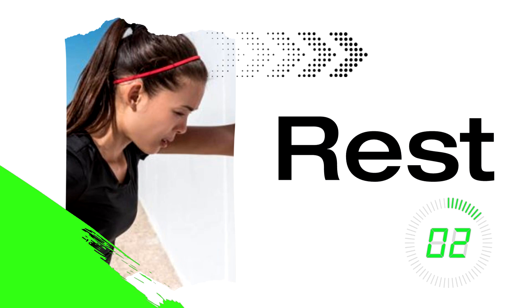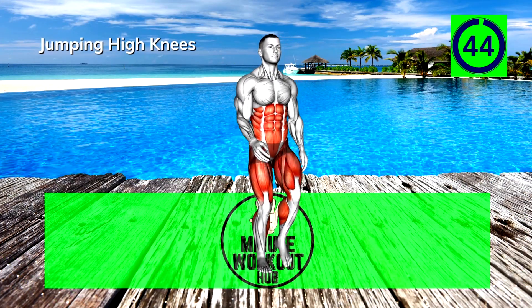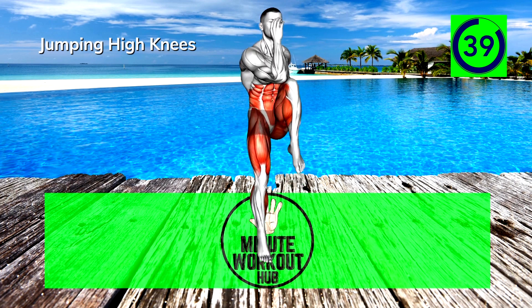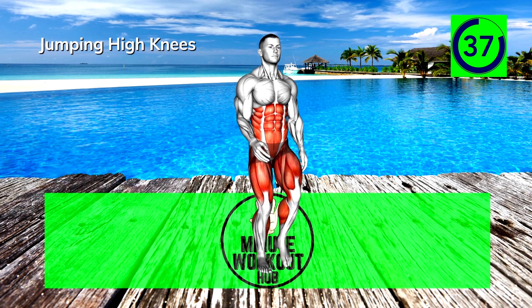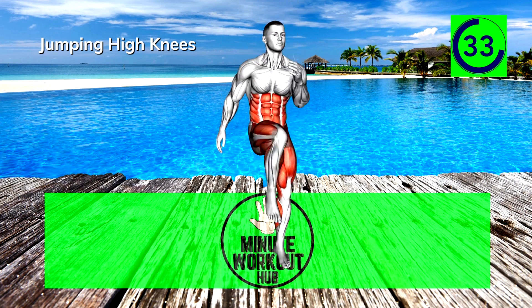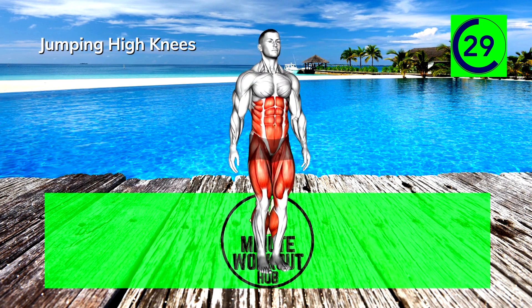Up next, jumping high knees. Let's do this! Leap up and raise your knee towards the opposite elbow, then repeat on the opposite side. Once you get the hang of it, try to push the pace. 15 seconds in, power through.